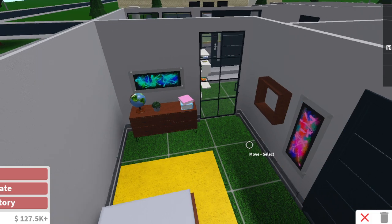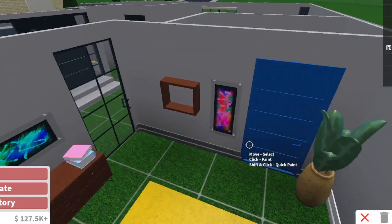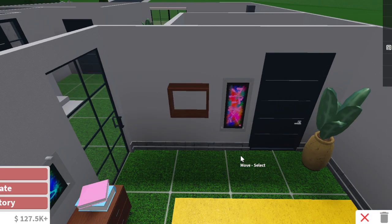One more until we finish coloring the wall trims. I think that's pretty good for this room, honestly.